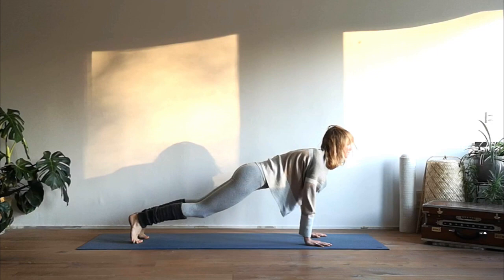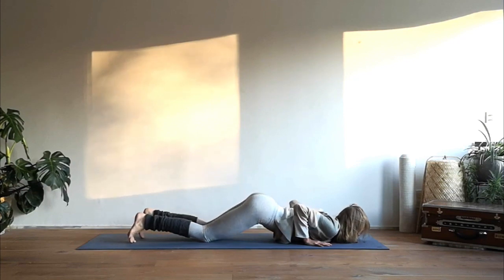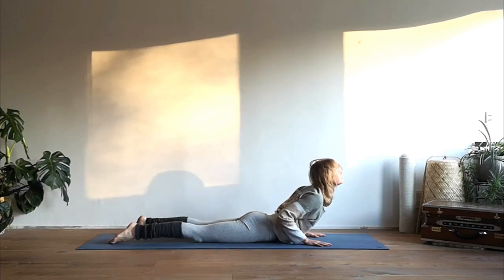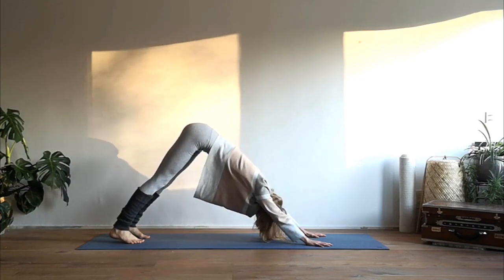Inhale high plank position, then bring your knees to the mat, your chest and your chin down, keep lifting up your sitting bones to the ceiling. Exhale release, inhale lift up your upper body into cobra. Then push yourself further, tuck your toes under, and exhale into downward facing dog. Take deep breaths here.